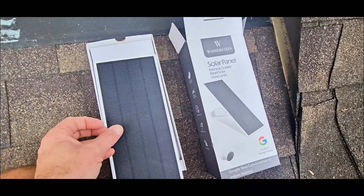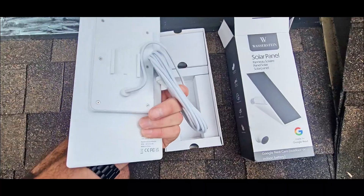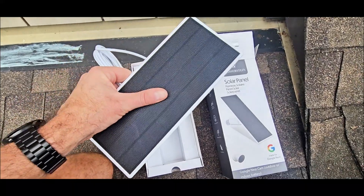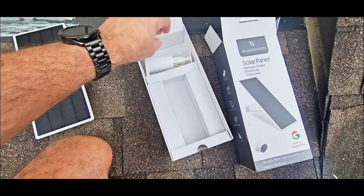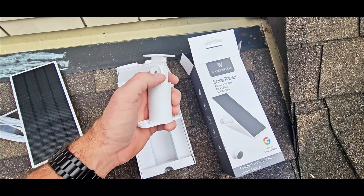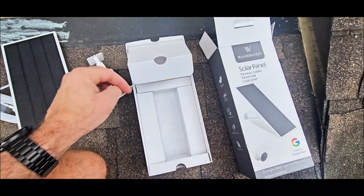Taking a look at the box, this is what it comes in. It comes with your solar panel with a very long cord — I believe it's 16 foot — so you've got plenty of cord to run your panel up high wherever you need to get it in the sun's direction. You've got your mounting hardware here. It's a bracket that mounts on fascia or on the roof, whatever you're going to do, wherever you're going to put it, and then a swivel head that attaches to the back of this, which I'll show you in a minute.